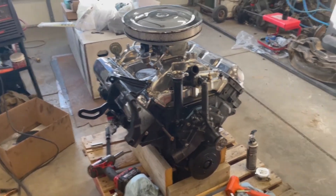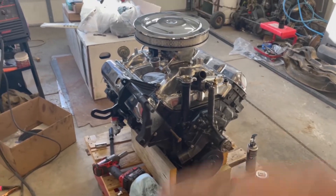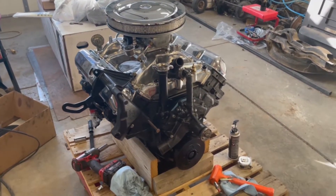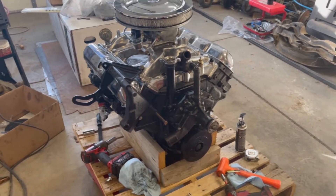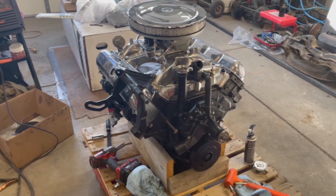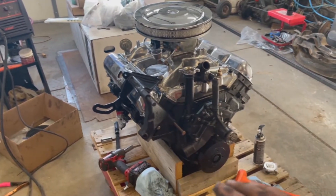The valves and pistons were clearanced, so it's no longer an interference motor. The issue we were having was it was out of time — when the piston was coming up, it was just barely touching the valve. So they clearanced the pistons, got it all back in time, they're not touching anymore. They redid the valley pan and got all this assembled.